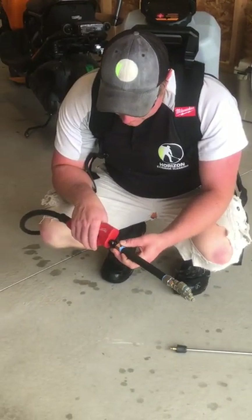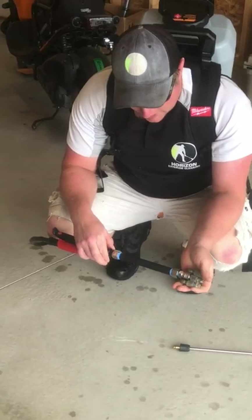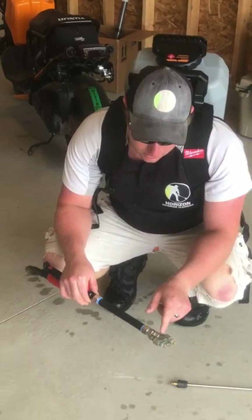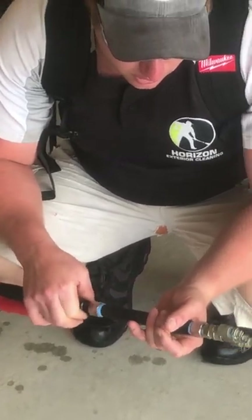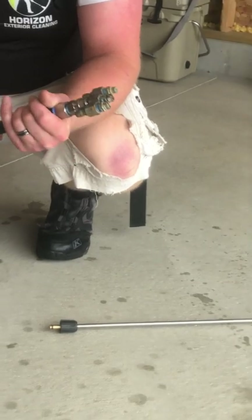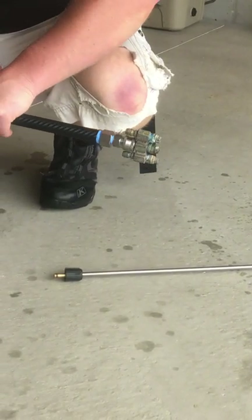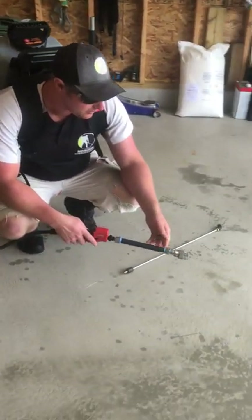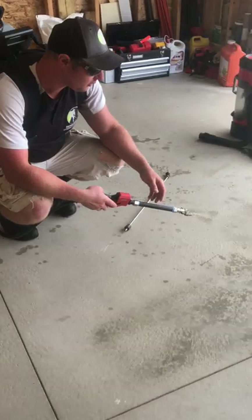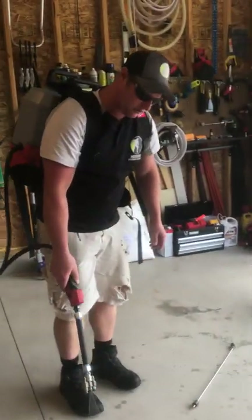So I just put this together just now — a carbon fiber lance with a quick connect. These are quarter-inch plugs just like you would see on a pressure washer. These are tips that I actually had for another sprayer called the IPS. I just put this together about ten minutes ago.